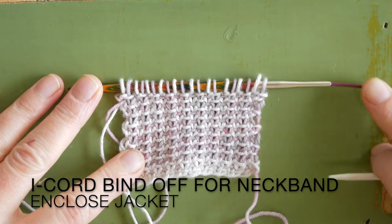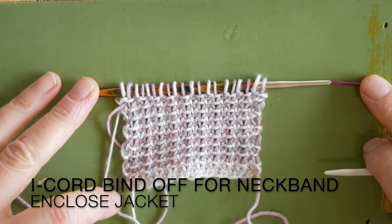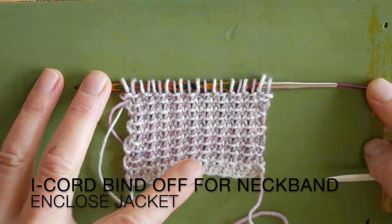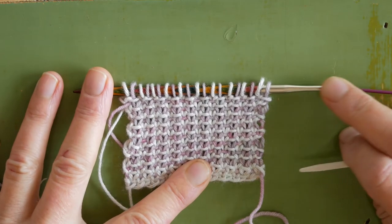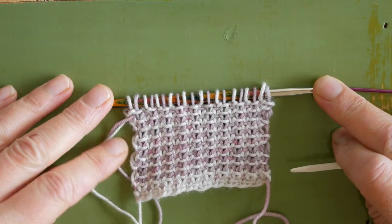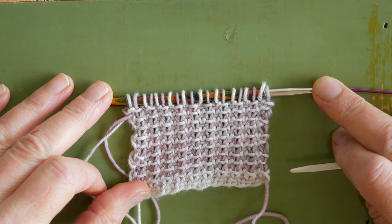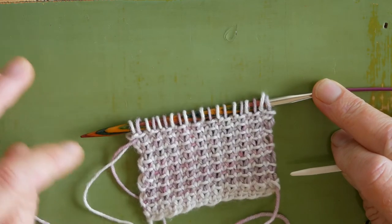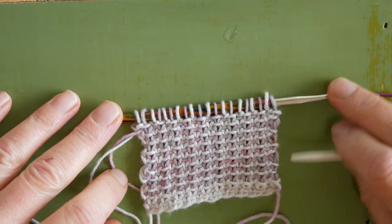This is a tutorial about knitting an I-cord bind off and I've knitted a small sample of our linen stitch neckband in two colours. For the I-cord bind off you can choose whichever colour you like to knit the I-cord in, and I'm going to do this in the pink yarn.